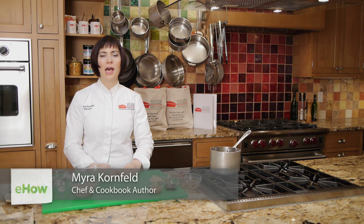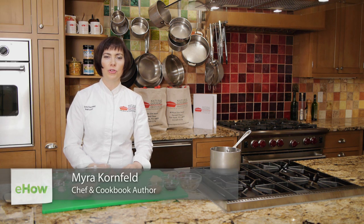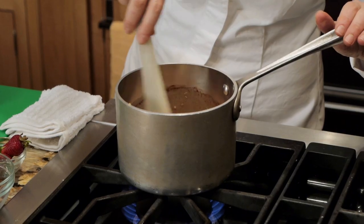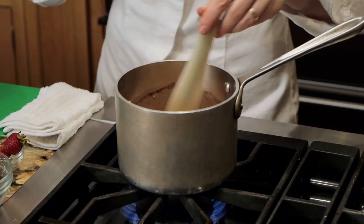Hi, I'm Myra Kornfeld. I'm a chef instructor at the Natural Gourmet Institute in New York City, and I'm showing the ratio of oatmeal to water on the stove.